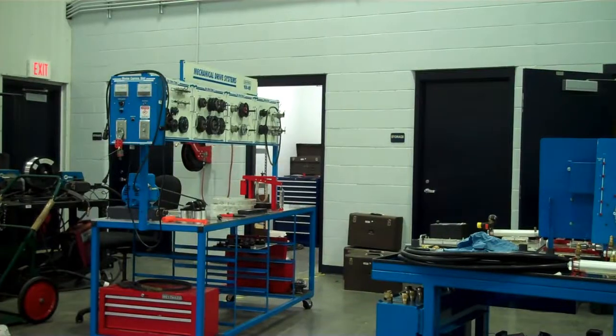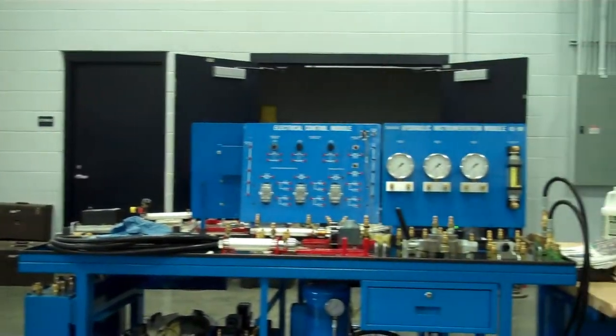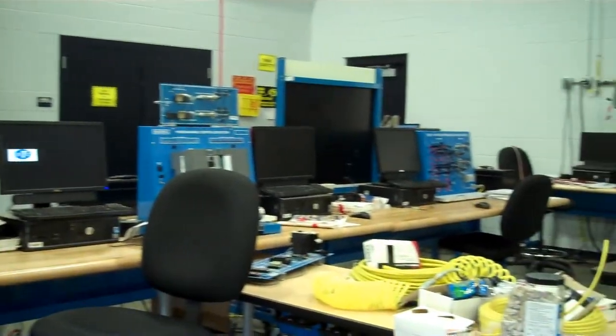What is really nice about the Amatrols is it allows you to modularize your training. You can have guys at different levels and put them on them and they can work their way through it. It's got workbooks, it's got everything they need to be able to do it themselves. And that puts me in a position where I just come by and help them troubleshoot when something goes wrong.